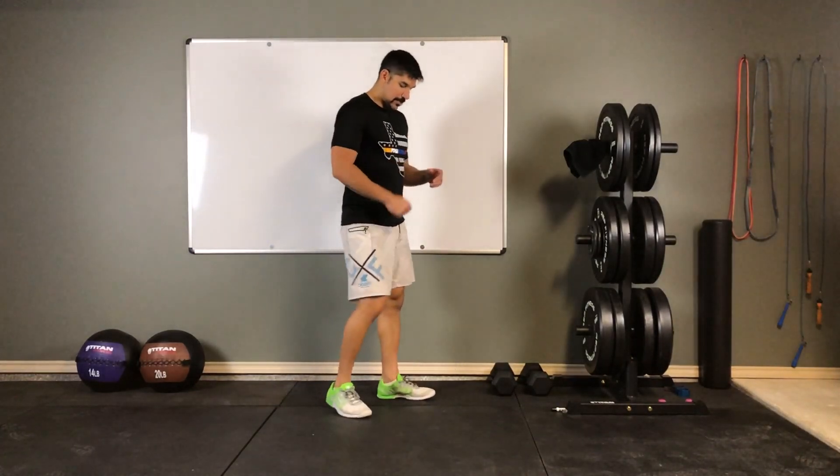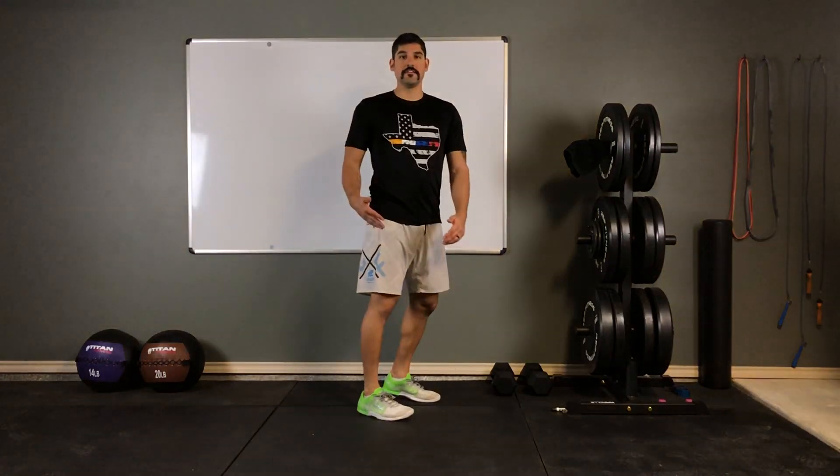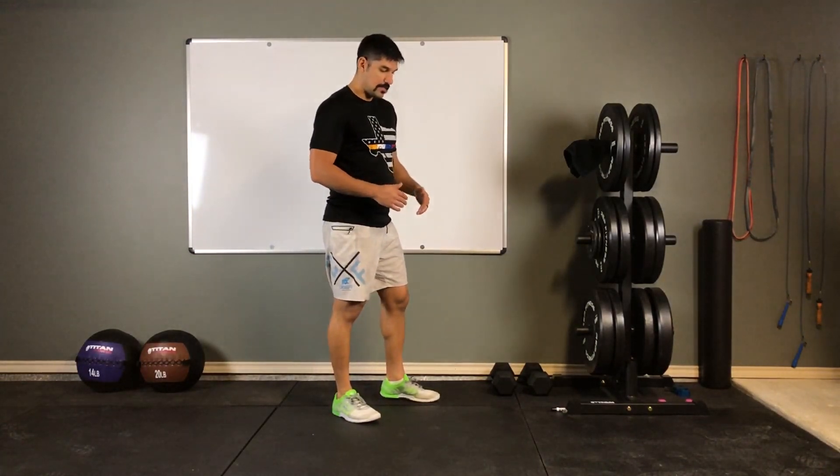What this motion looks like — keep in mind not to let those heels touch the ground. You want to remain up on the ball of the foot the entire time, and make sure your arms are pumping. Pay attention to where my knee is — it should be coming at least hip level on each of these reps.